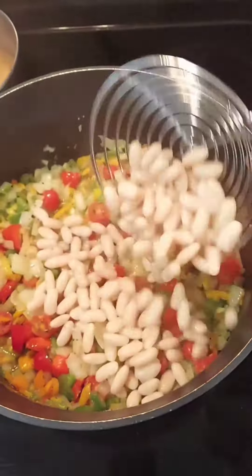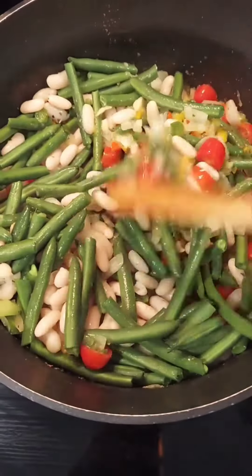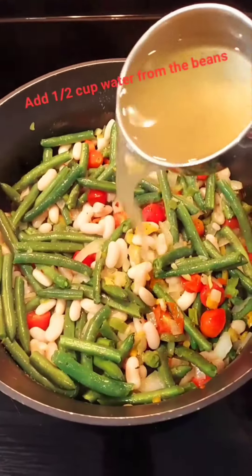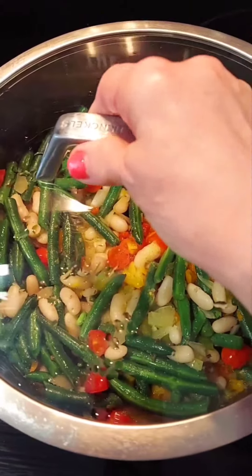Add the cannellini bean and add the green bean, mixing well. Add a half a cup and cover until green beans are done.